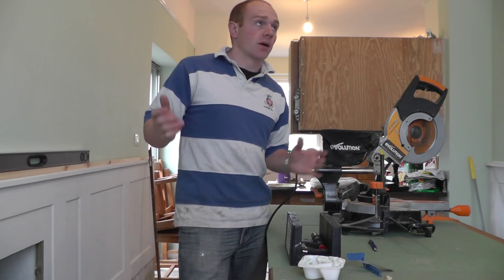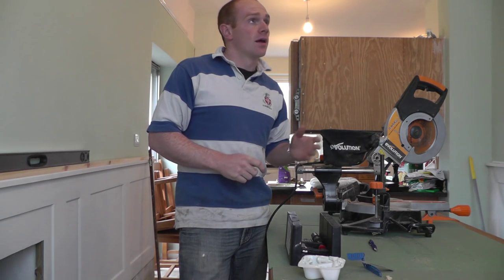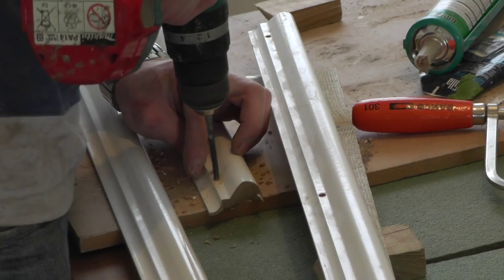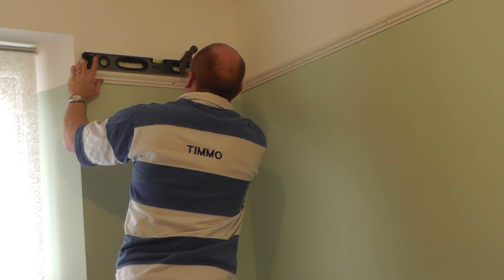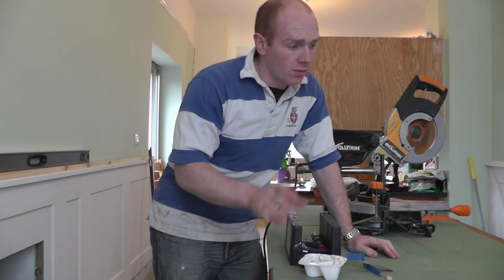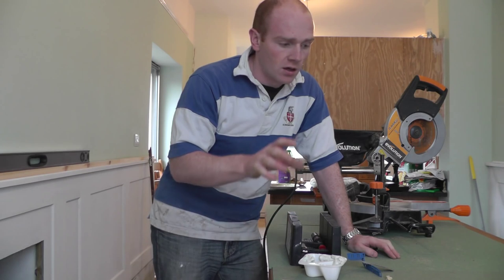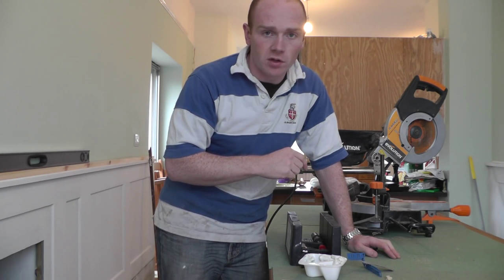Today is picture rail day. I've got about 9-10 meters of picture rail to get up in the dining room before we can finish off the painting and lay the floor. It should be a fairly straightforward job. We've done the other two rooms on the other side of the house and we've got a couple of hours to get this done. I'm going to show you how we're doing it and show you a few of the bits and bobs that you need to do it yourself.